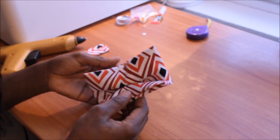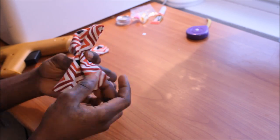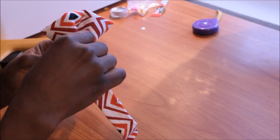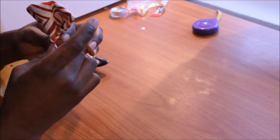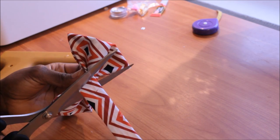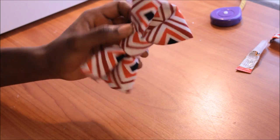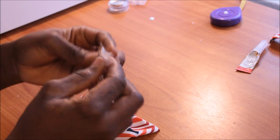You already made a bow tie. All you have to do is take both sides and squeeze it around like this. You can see you already made a cute bow tie. Take this one, drop it around, put a little glue, and you can cut the excess. You can see you already made a cute bow tie — all you have to do now is finish the end.